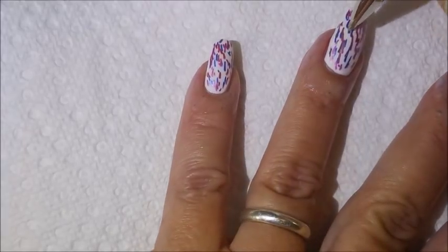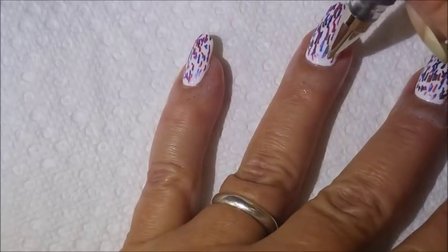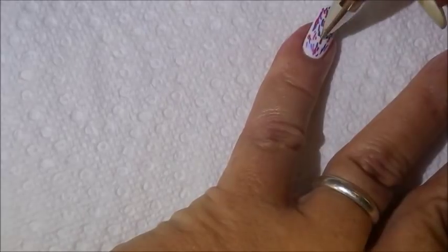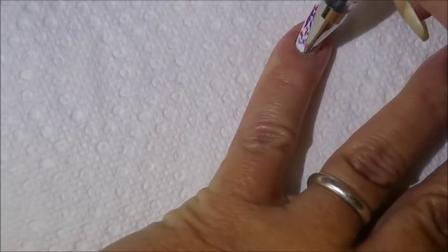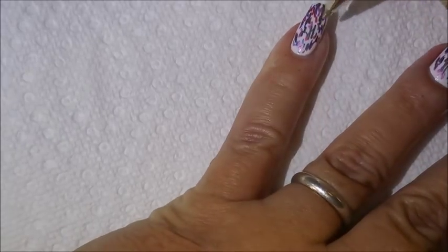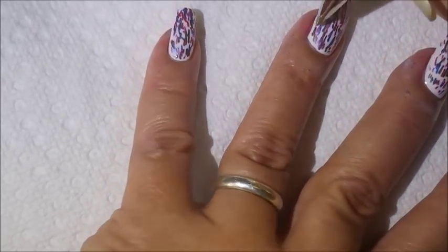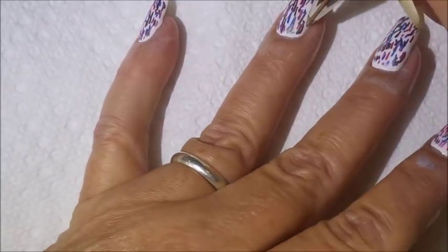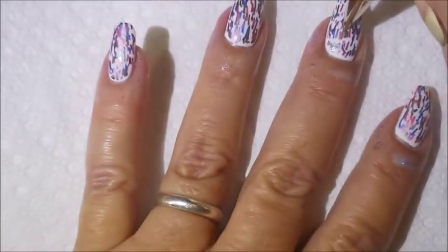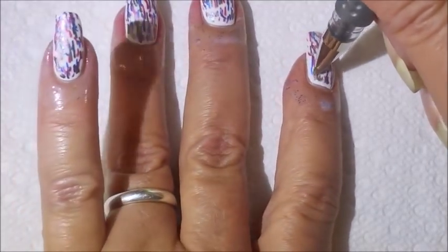It rarely turns out exactly like I saw it in my head anyway, so it's just fun. And it's just nail polish. If I don't really like it, I can do something else — I can slap some fairy dust or Northern Lights or something on it and manage to live through a couple of days. But for the most part I do wear my manicures. It's very rare that I do something and then immediately take it off. It has happened, but not too awful much.